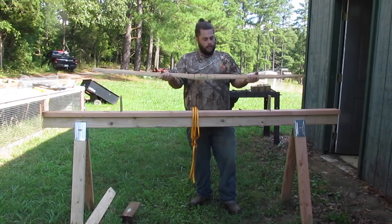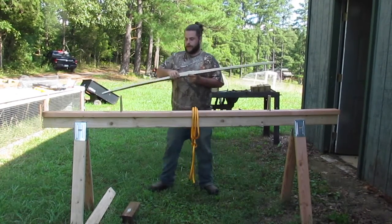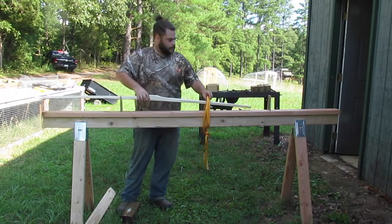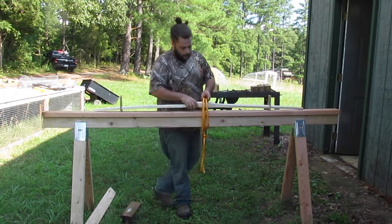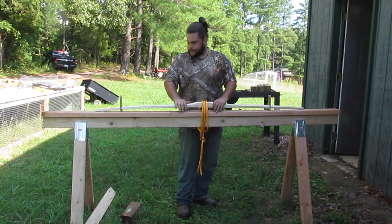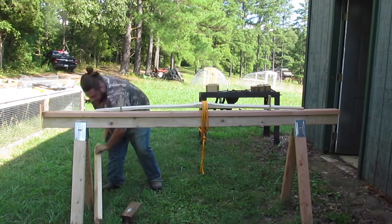Once you have your stave roughed out, either with the axe or bandsaw, however you want to do it, you can put it right on top here through the loop, and let me show you how this clamping feature works. We put these pegs to kind of limit the side-to-side movement, but this will clamp down real easily. This bow has a little bit of reflex, so we'll take that out as we clamp it through.